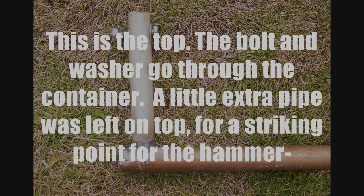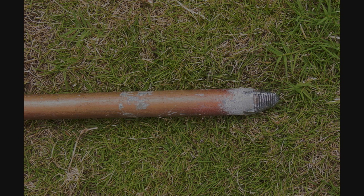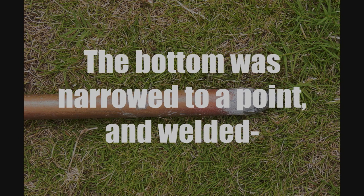This is the top. A bolt and washer go through the container to hold it on. A little extra pipe is left on the top for a striking point for the hammer. The bottom was narrowed to a point and welded.